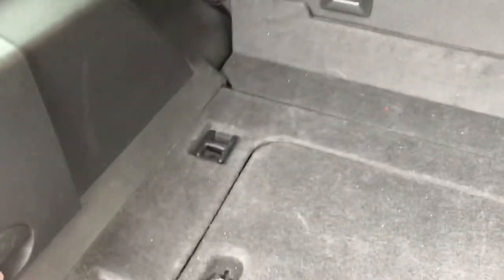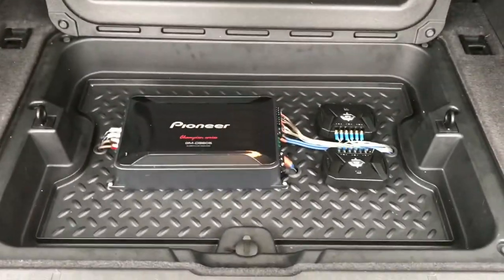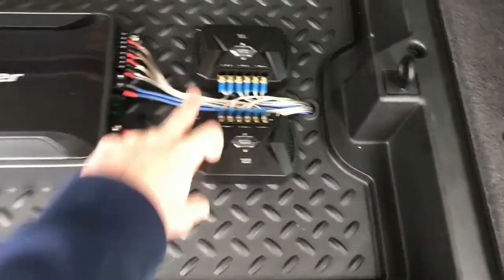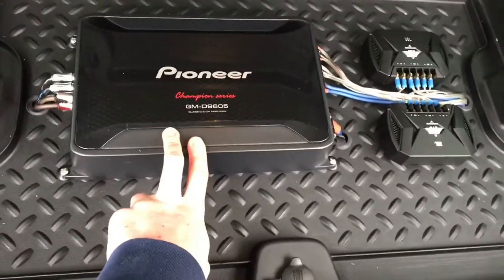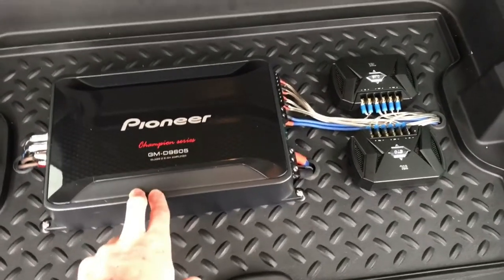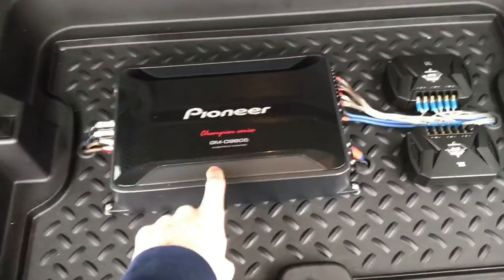Don't be afraid to give some of the panels some force — just be careful where you apply it, because I didn't have any problem breaking anything. So we move to where the amp is — the amp is underneath this cargo bin. So we lift it up here, this is what it looks like. I made it really clean. We've got the two component crossovers for the front right here. This is the Pioneer Champion Series amplifier, five channels, so I was able to run front, rear, and subwoofer all from this amplifier.